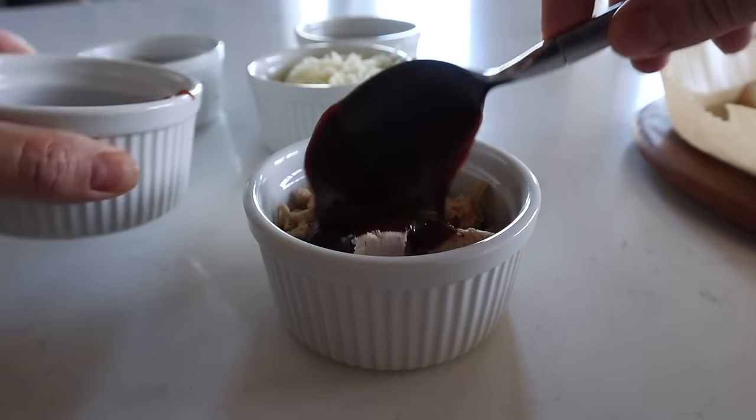Everything about this is awesome. I've got more recipes for you right here, and check this out if you're still struggling with your air fryer. Thanks for watching — I'll see you on the next one.